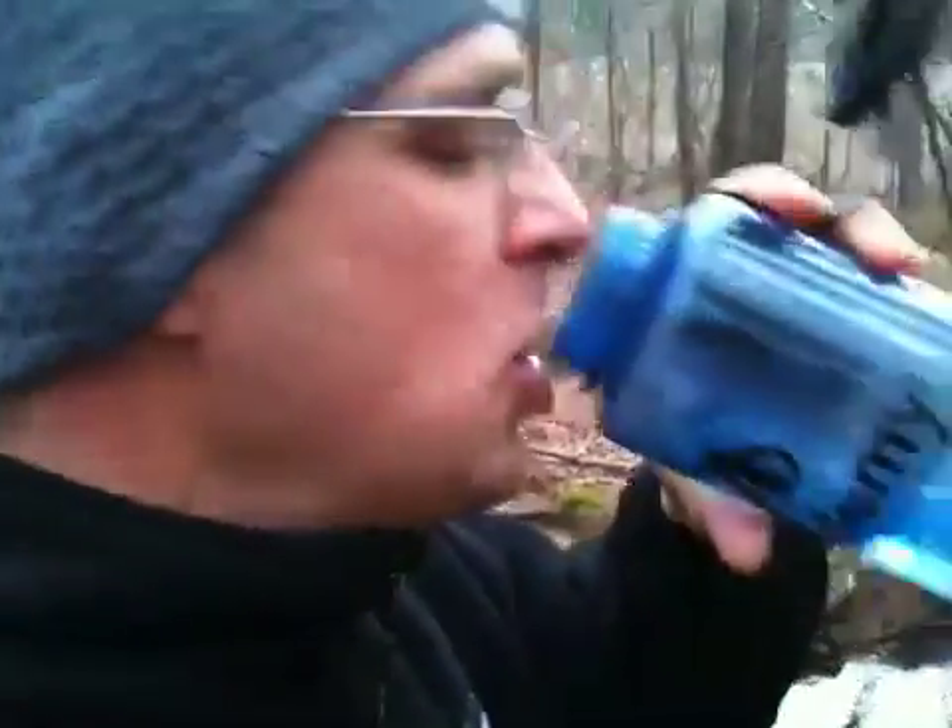It pumps out and filters up to 0.02 microns, so this water that I just pumped right here I can drink right now — it's absolutely delicious. There isn't any bacteria; it filters out some bacteria and some viruses. In about a minute it can fill up a liter bottle. It's better than spring water — actually, it is spring water, it's mountain water — and because of the charcoal filtering and the ceramic filter, it actually takes out any bad tastes.